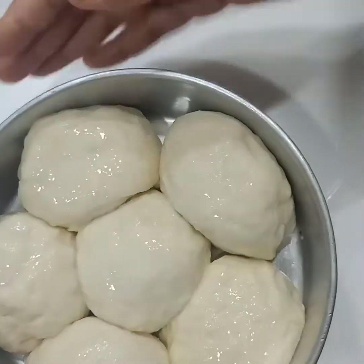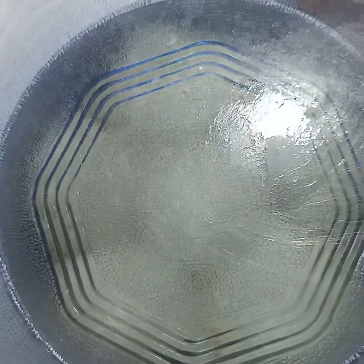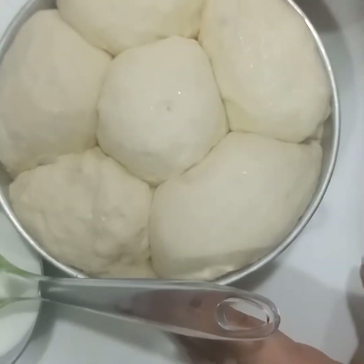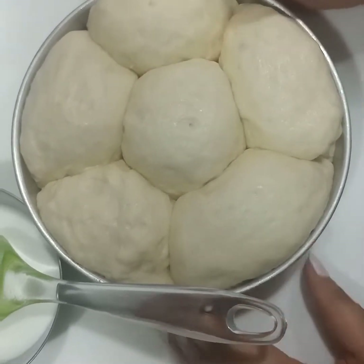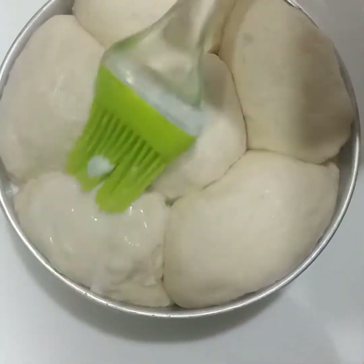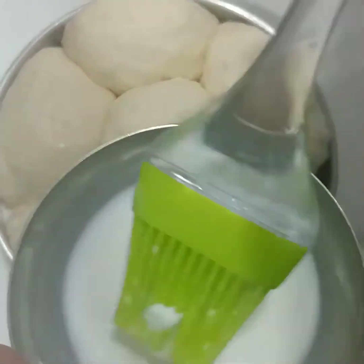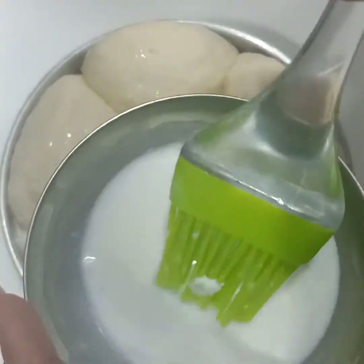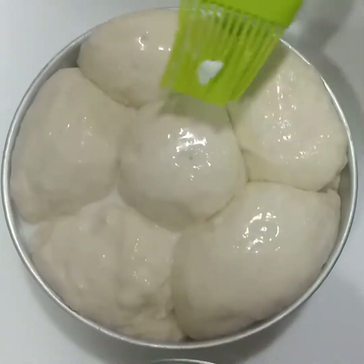Now it's done and we're going to keep it in a warm place, covered, for one hour. After one hour you'll see the size has doubled again. We kept it at a warm place for one hour and it has risen to double its size. Now we're going to brush it with milk again and preheat our oven at 180 degrees for five minutes. Once preheated, we'll put it inside for 15 to 20 minutes, depending on the size of your balls.